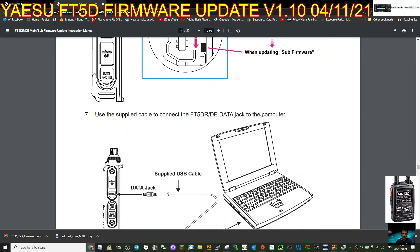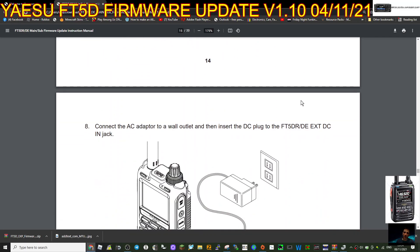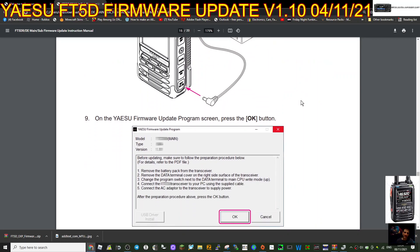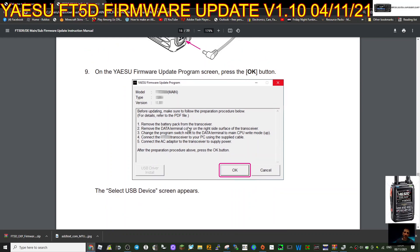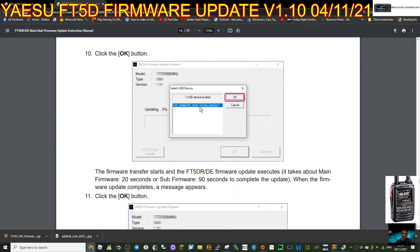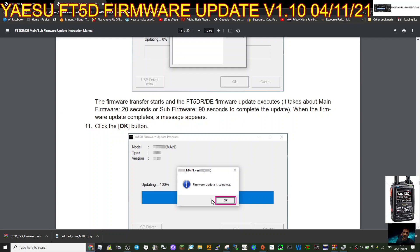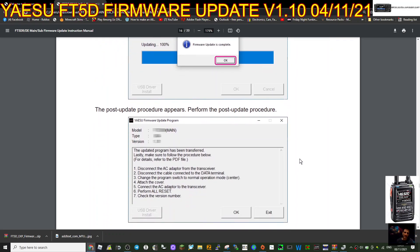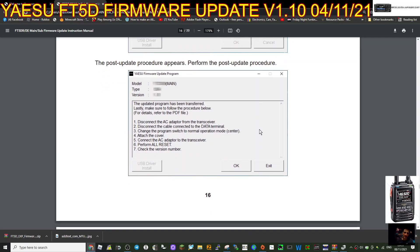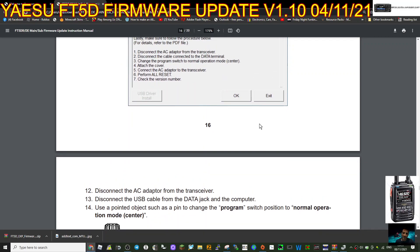Connect the AC adapter to the wall outlet and insert the DC plug to the FT5. On the Yaesu update program press OK. Follow the list through, click OK, and you're going to see the update screen saying Main - click OK and it will start to install. When it's installed it will say 'Firmware is complete.' After you've done it: disconnect the AC adapter, disconnect the cable from the data terminal, change the program switch to normal operation mode, attach the cover, connect the AC adapter, perform an all reset, and check the version number.